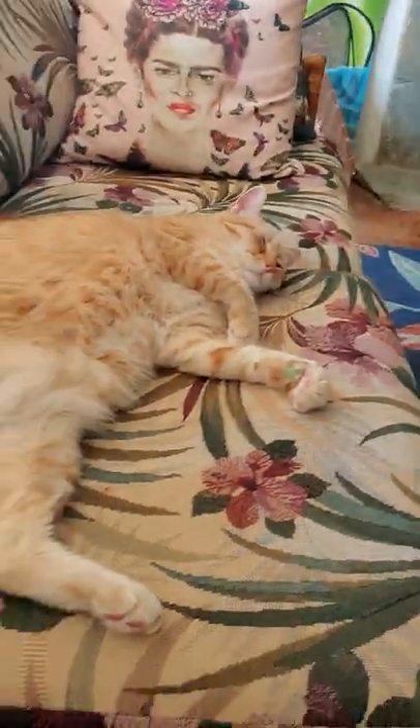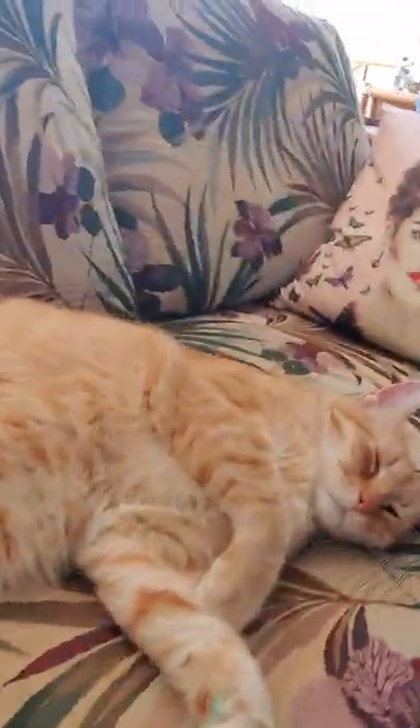Hi everybody, today I'm cooking a special soup for my... My cat is here, I wanna show you. This is my love, my will. Anyway, I'm doing a carne deshilachada. It's a soup.